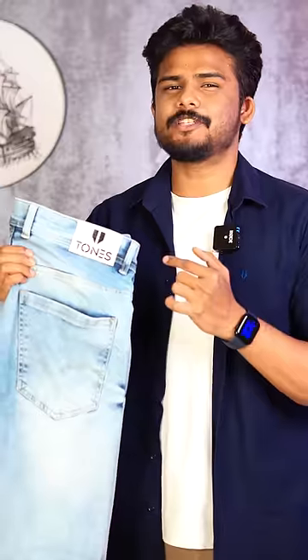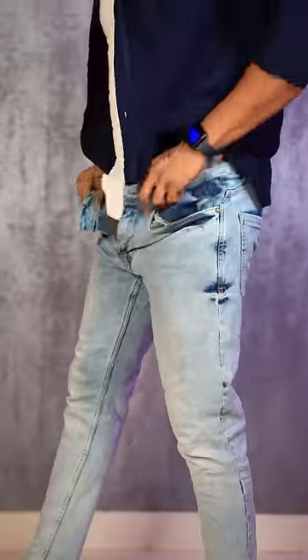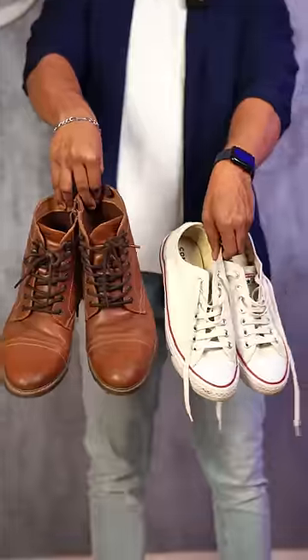You can wear brown pants, but this is a light blue denim jeans — next level. White sneakers and boots are both options. Boots give a winter vibe, but white sneakers give a summer vibe. So let's wear white sneakers.